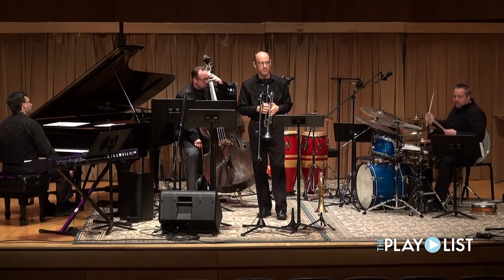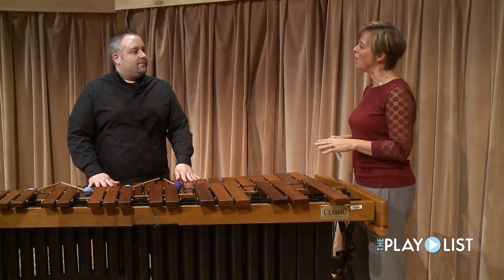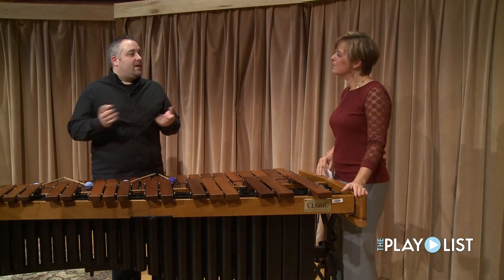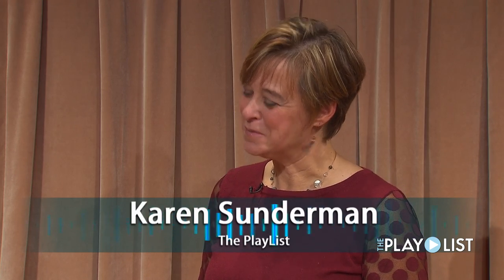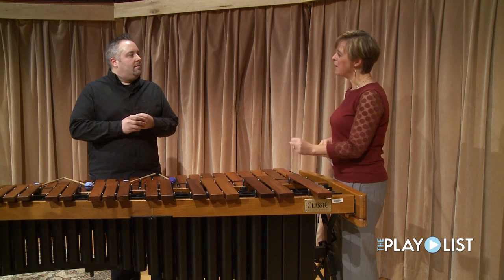We're in the Weber Music Hall at the University of Minnesota Duluth with Gene Kaczynski, and he is filling us in on the percussive movement and also what he's doing with marimbas. He's a marimba player but also a percussionist who composes and teaches at the University of Minnesota Duluth. This marimba is a voice that somehow captured him.